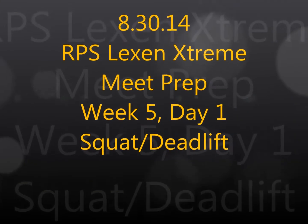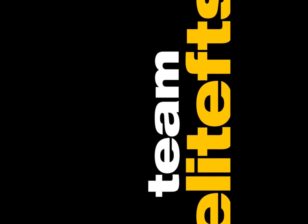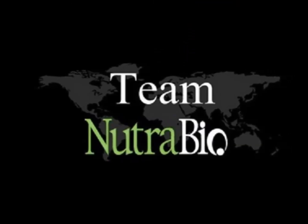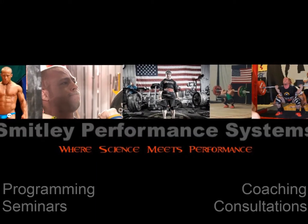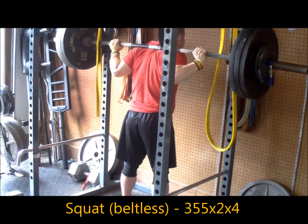Hey, this is Brandon Smitley from BrandonSmitley.com and EliteFTS.com, bringing you another training log video with commentary. This is week five, day one of meet prep, working with squat and deadlift. Today's training session was a bit lighter on the squat and more of a deadlift emphasis.